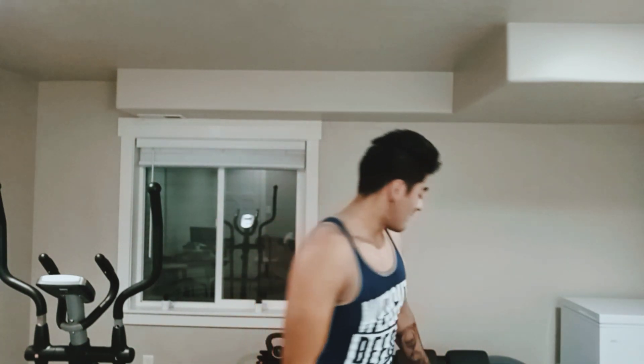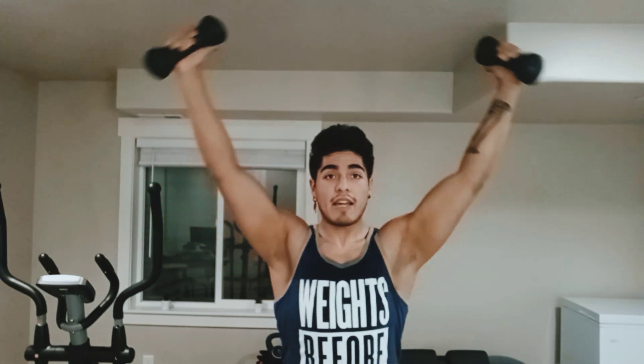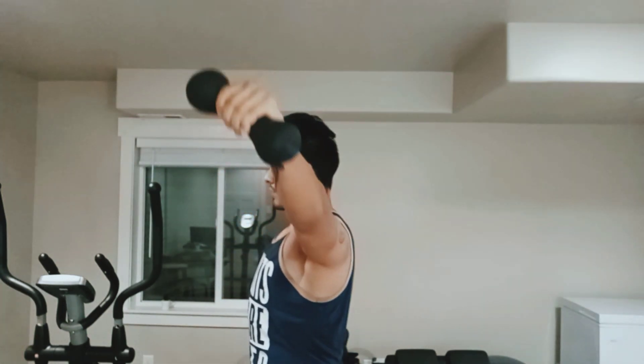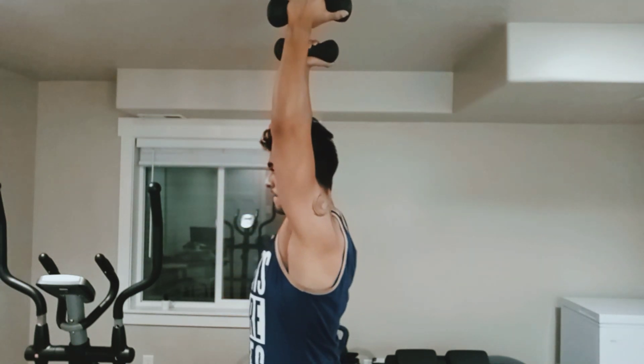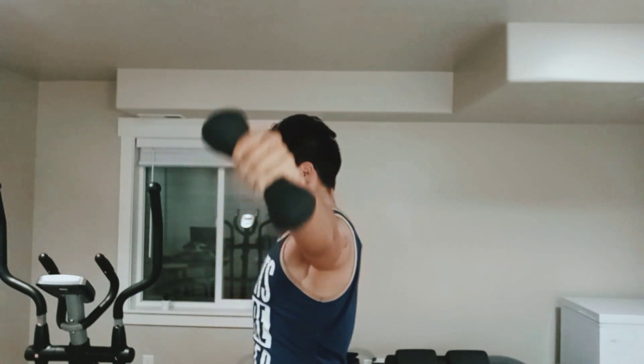I want you to give it a try with some dumbbells. From here, go up — they start facing down, thumbs pointing forward, and then they come back up pointing back, because as they come down they're pointing forward. Let me show you from the lateral view. So you have the press, pointing forward, pointing back, pointing forward, pointing back.